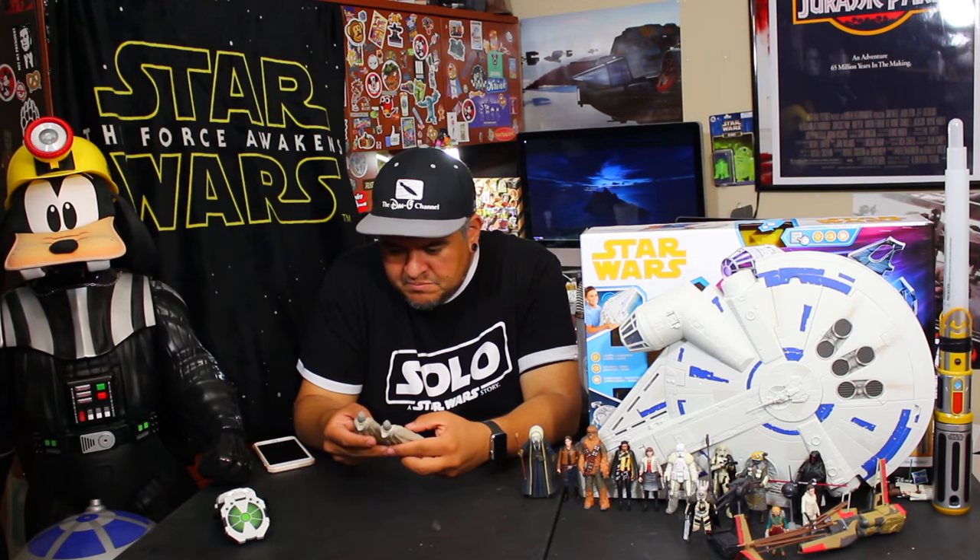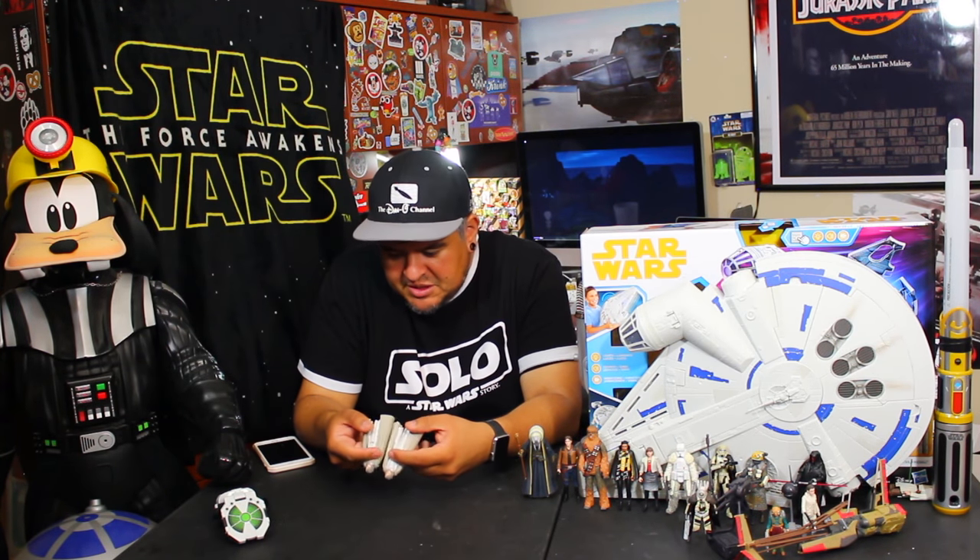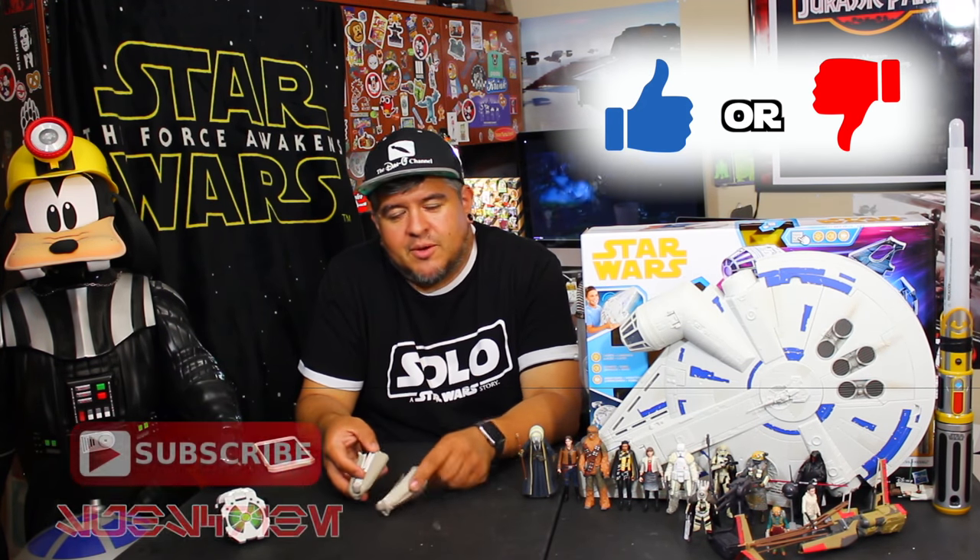I'm going to thumbs down this one. I'm going to say if you already have the other one, don't get this — it's not worth it, it's really not. It's the same thing. If you already have it, don't do it. If you haven't picked this up from The Last Jedi line, then sure, go for it. Get either one — they both work with Force Link 2.0. They're literally the same figure. No accessories, doesn't really do a whole lot. It's a whatever toy.